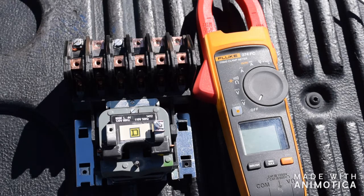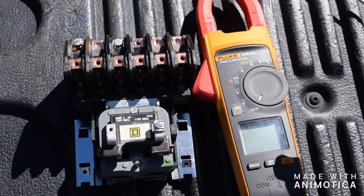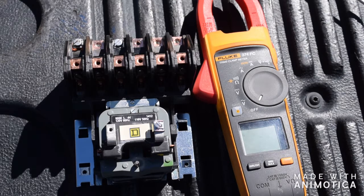Hi guys, this is John Spear with Warhammer Electrical Group. Today I'm going to be showing you guys the basic knowledge of a lighting contactor, because our belief is knowing is half the battle. If you know how a lighting contactor works, it makes it about twice as simple to install, and everything about it will be a little bit easier once the basic understanding is known.